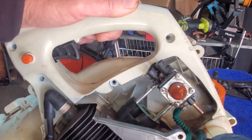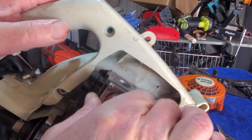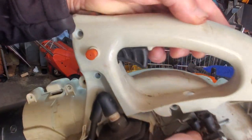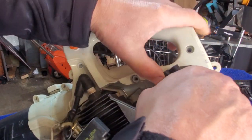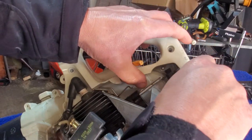Let's see if it'll let me pull it the rest of the way off. Hopefully... what's up there? We got another little — oh, it's that idle adjustment screw, that thing up top there. Okay, I got it off. There we go.